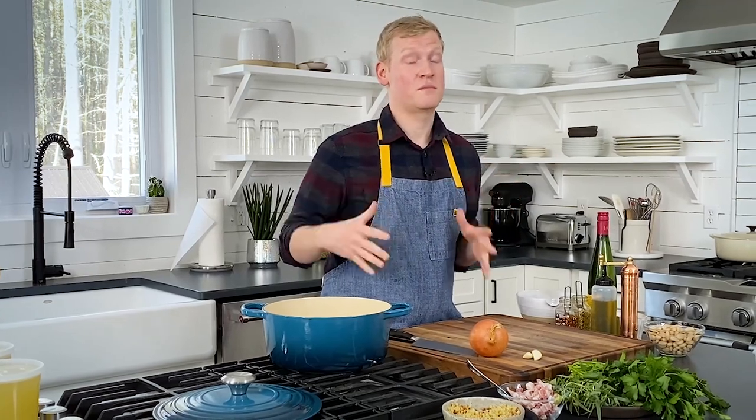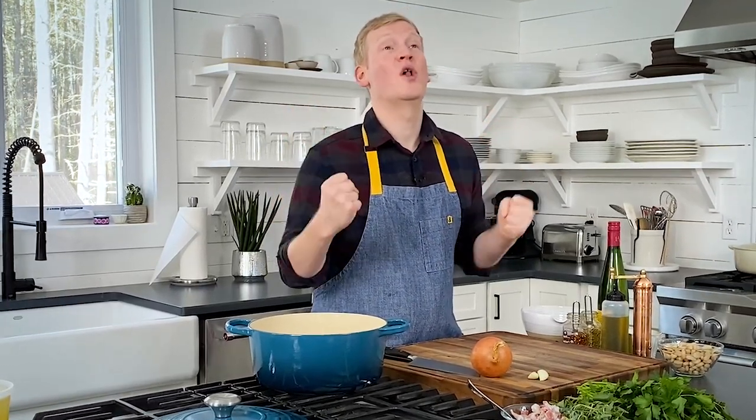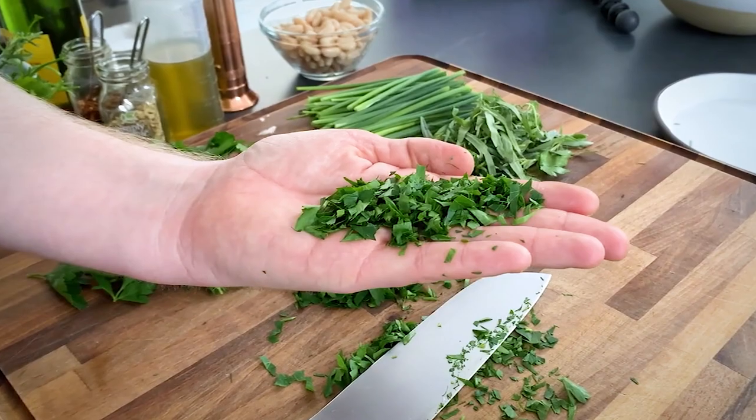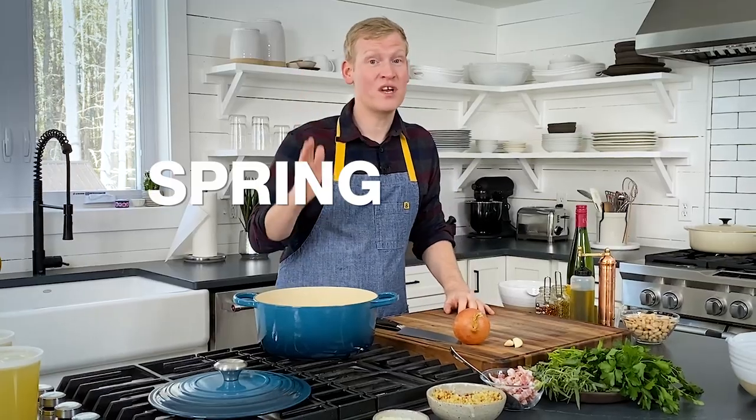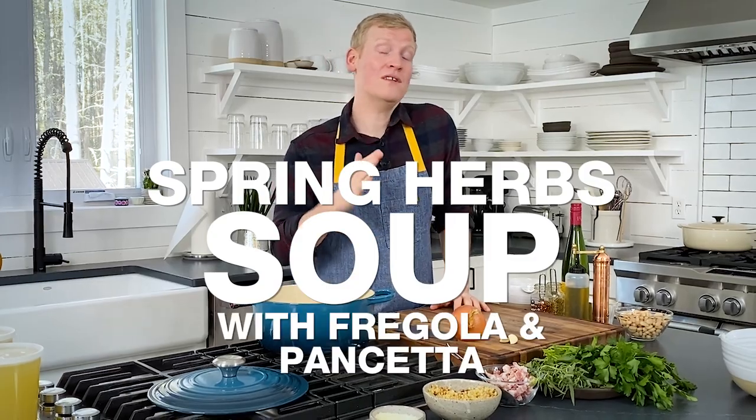Whenever someone says they only use herbs for garnish, I want to pull my hair out. I want handfuls of herbs. I want pints. And we are going big today. We're making spring herb soup with fregola and pancetta.